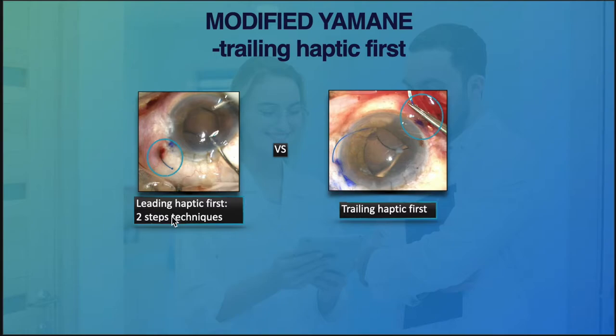To make a comparison: when you externalize the leading haptic first, you get the first haptic out and then deal with the trailing haptic. Another way is to keep the leading haptic outside the eye first, settle the trailing haptic, and then only secure the leading haptic.